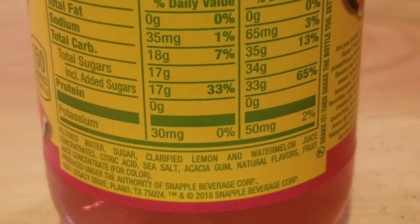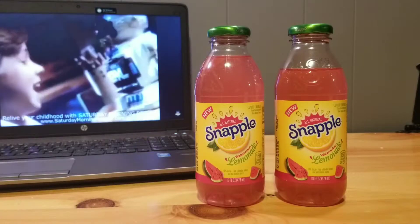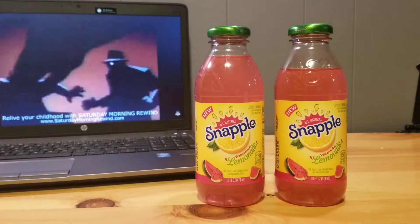Now let's get into the ingredients. It has filtered water, sugar, clarified lemon and watermelon juice concentrates, citric acid, acacia gum, natural flavors, fruit concentrate for color, and 10 percent juice.